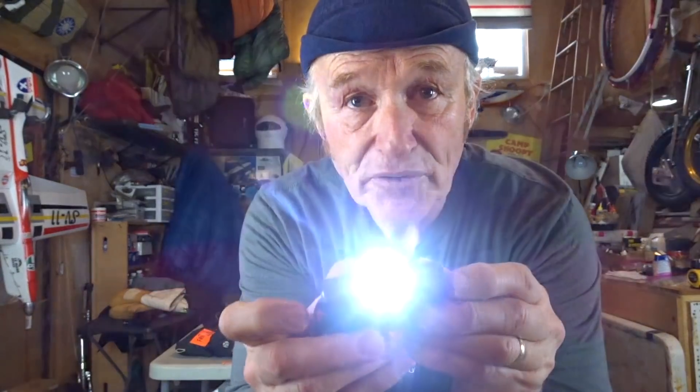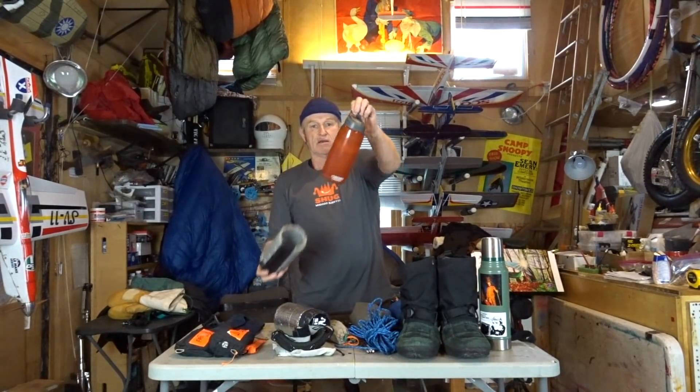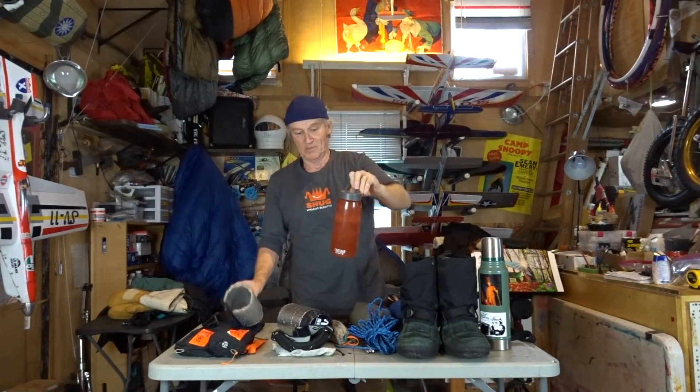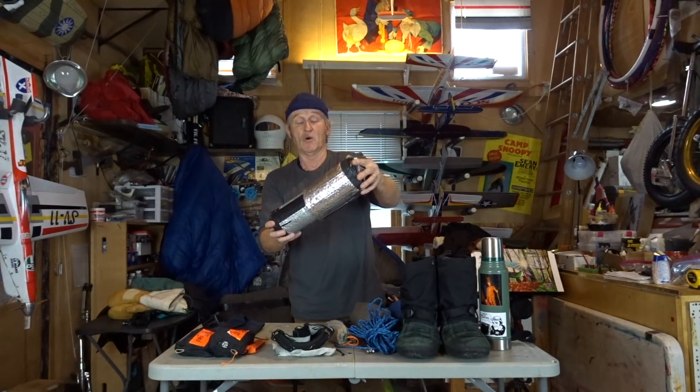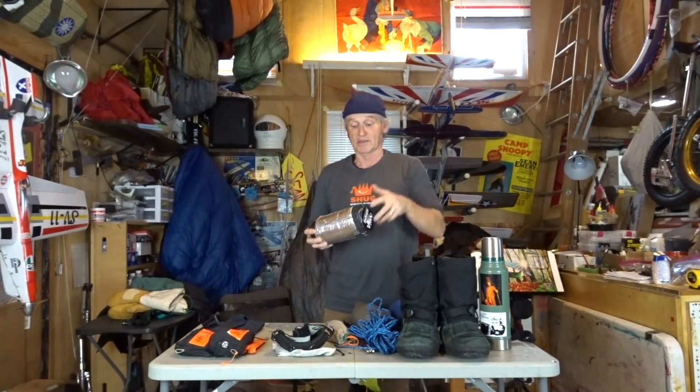I also bring some utility cord. My Thrunite T20 headlamp uses one double-A battery and works great. I have a Camelbak-style plastic bottle — this is the one I sleep with at night in a two-gallon baggie so water doesn't freeze, and I have it in the morning to make my coffee. I don't sleep with the bottle in these cozies, which are just Reflectix doubled together — hot water goes in there and stays warm pretty well.